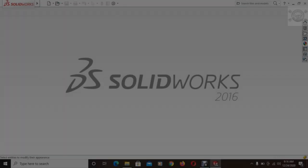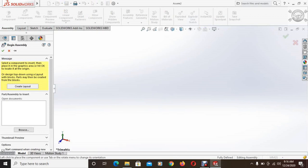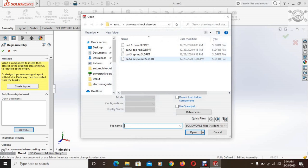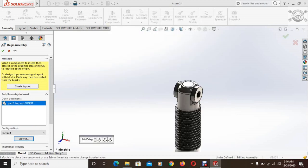Open SolidWorks and now open assembly. Then from insert components, go to browse and insert the top rod first. Place it somewhere in the assembly.